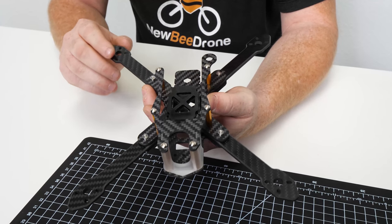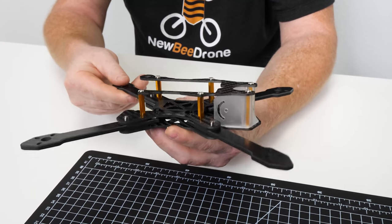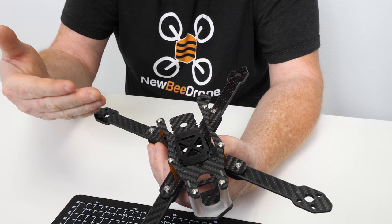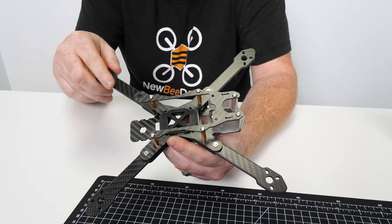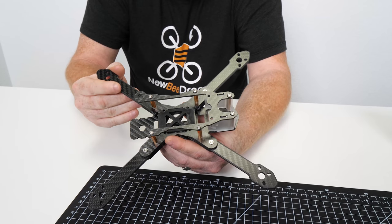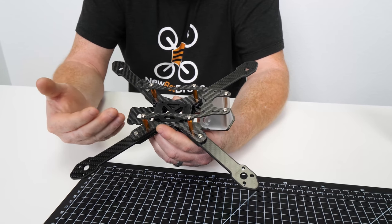So Kyle, can you give us a little insight on why it's designed like this? Basically, the idea behind this frame was I wanted to get the battery as neutral as possible. What that does is it allows the center of gravity to rotate around the battery rather than on top or below the battery. It keeps everything in line with the props and just gives you that nice locked-in, on-edge feeling. I wasn't satisfied with how most frames were — you really only get the top mount, the super top mount, or the bottom mount. I haven't really seen any frames that have been able to really put the battery right in the center of the frame, and that's kind of what we set out to do with this frame.